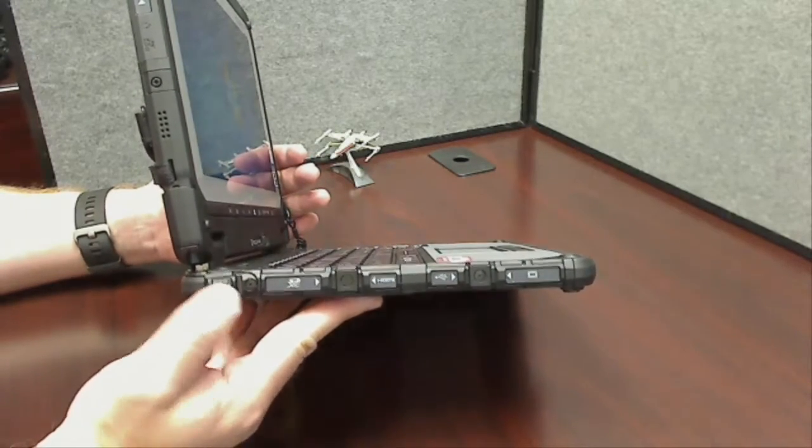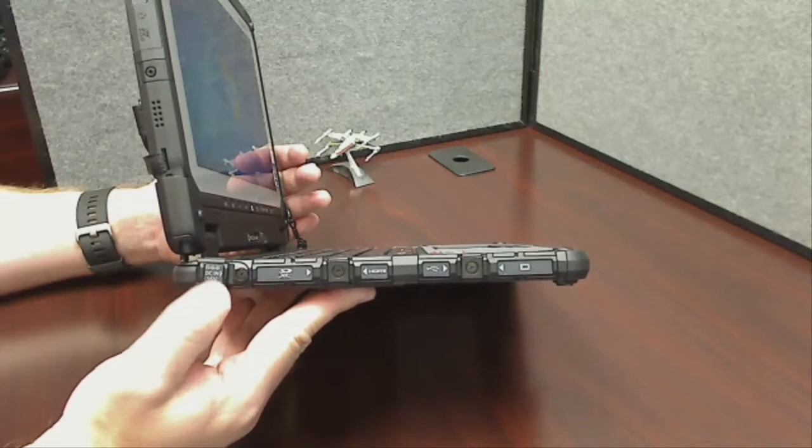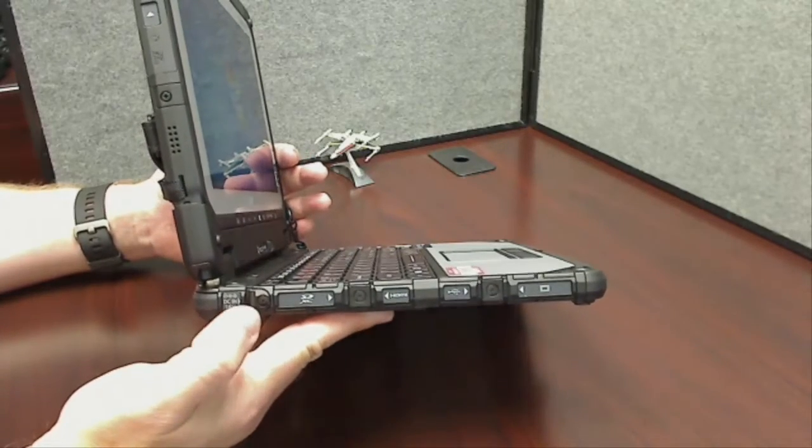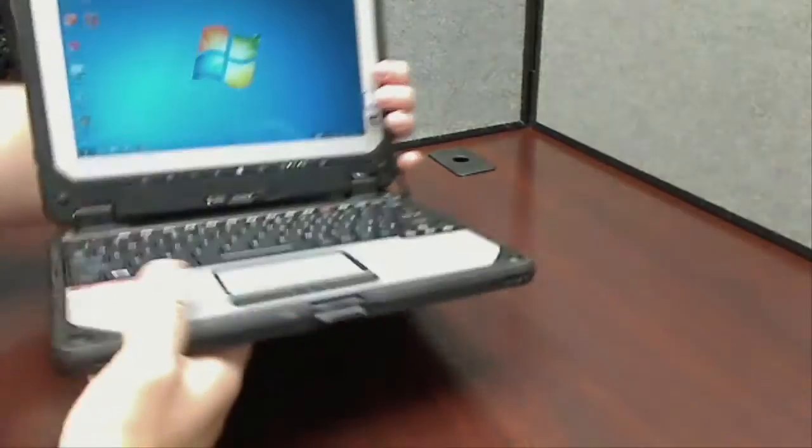Now these doors do appear to be a little bit on the flimsy side, and I wouldn't be too surprised if this is some of the first stuff to get broken on these. Let's not try to encourage that, but we'll see how it goes.